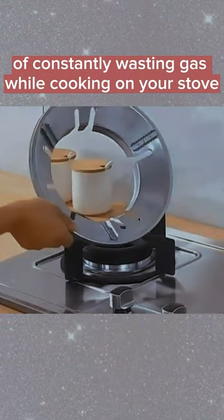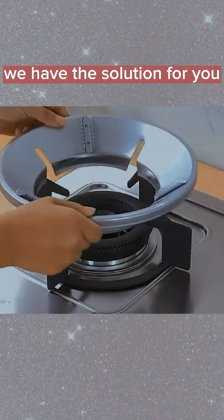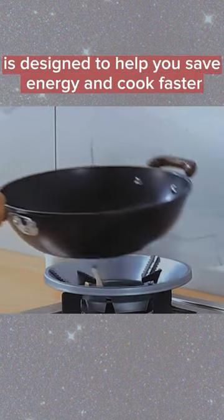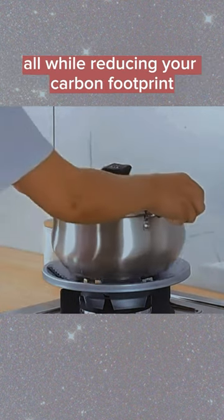Are you tired of constantly wasting gas while cooking on your stove? We have the solution for you: the Energy Saving Gas Stove Cover. This incredible product is designed to help you save energy and cook faster, all while reducing your carbon footprint.